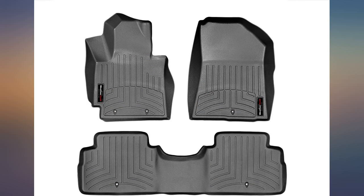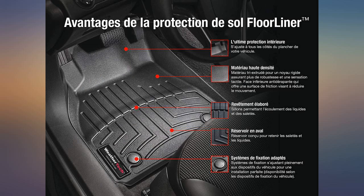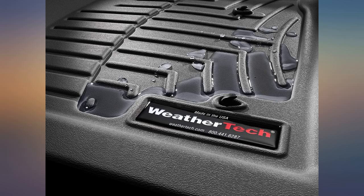They fit like a glove in my 2016 Kia Soul — love them, although they have to be washed off; you can't slam them on a tree to knock the dirt out. These look great in my Kia Soul. Not as hard to install as some other reviewers would have you think — watch the video first and follow the directions that come in the box.